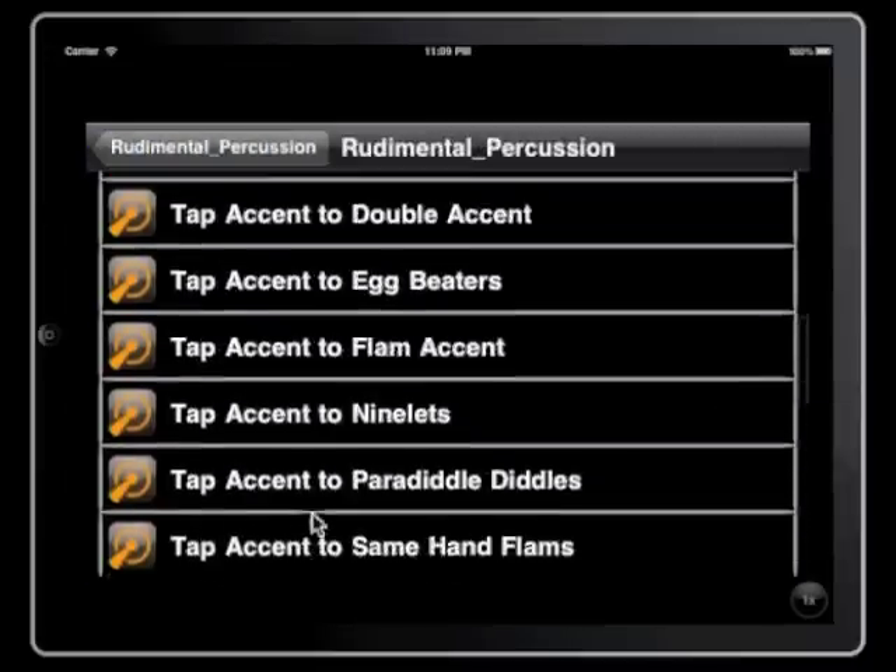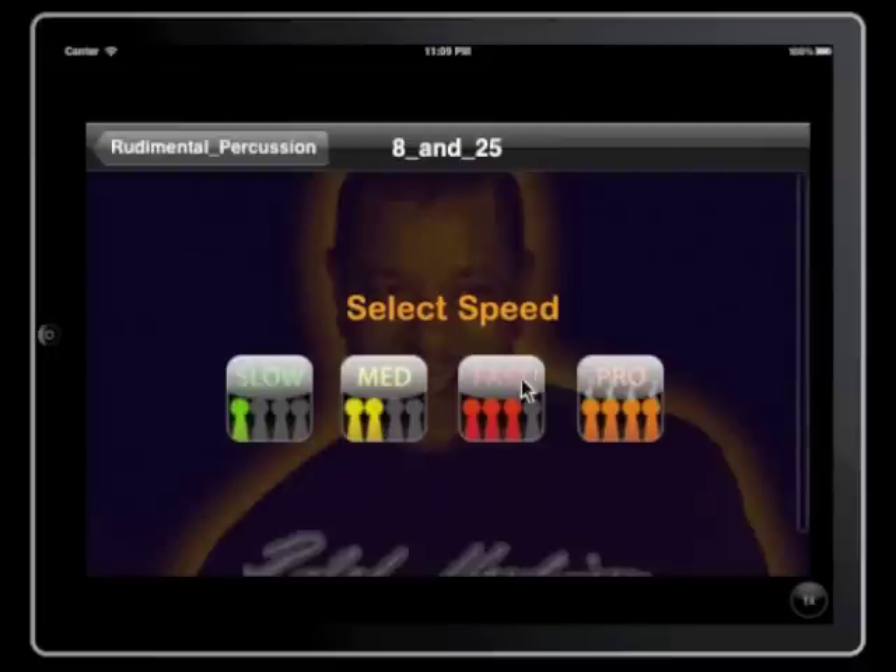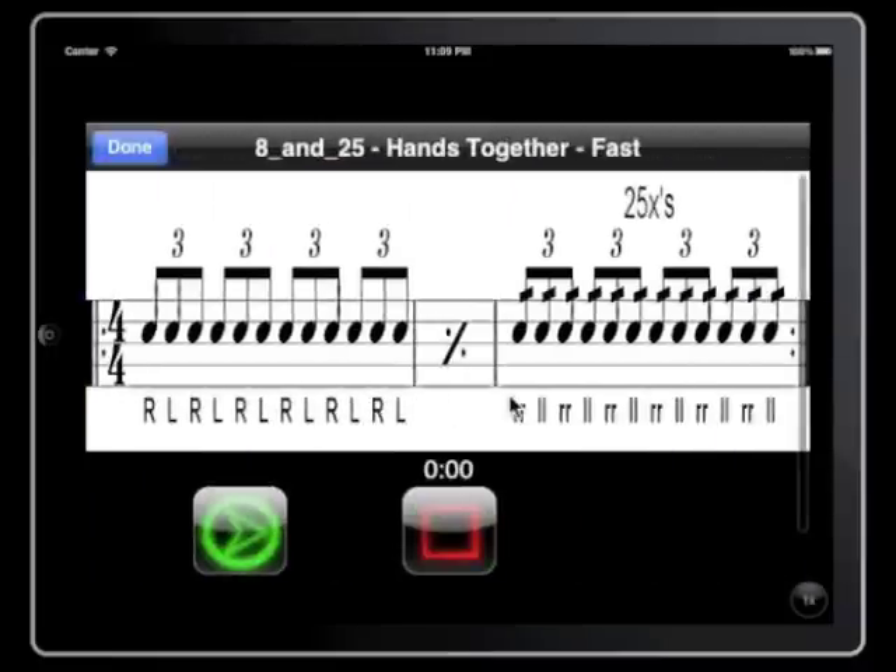I think I have 25 exercises here. We also have my ultimate favorite — and everybody's ultimate favorite — eight and 25s. Anybody who's ever watched Drum Corps knows this is a lovely exercise for building chops. Eight and 25s.